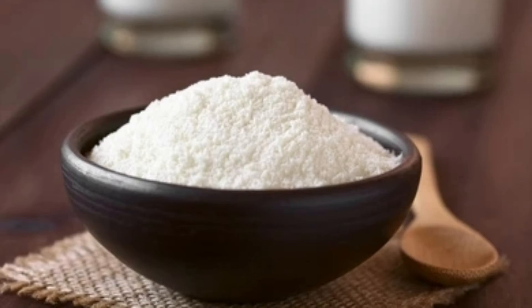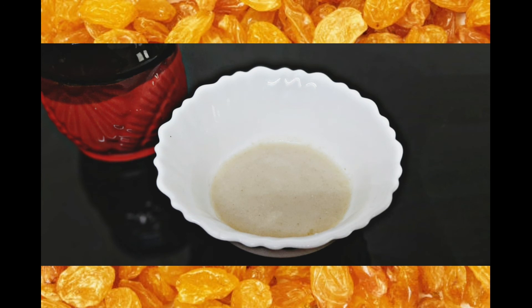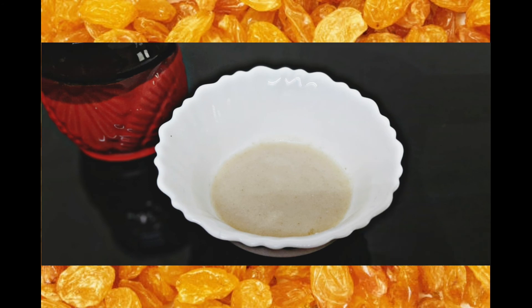This pack will help with skin whitening. The pack is now ready. After cleaning your face, apply this pack for 15 minutes. If you apply it weekly, you will have bright skin. Thank you for watching.